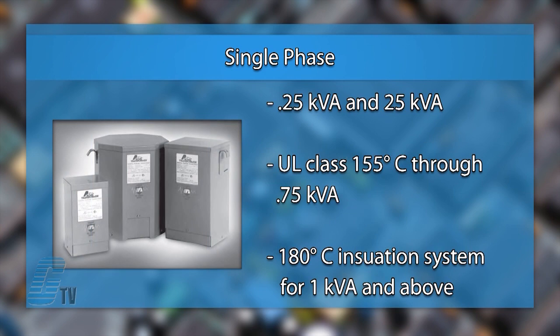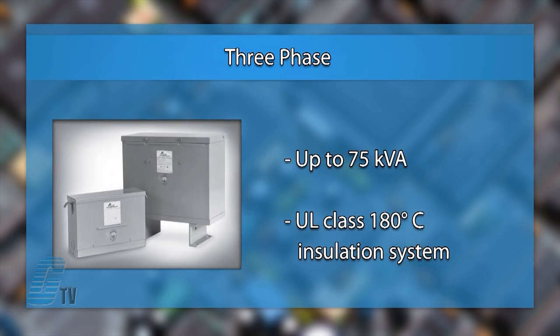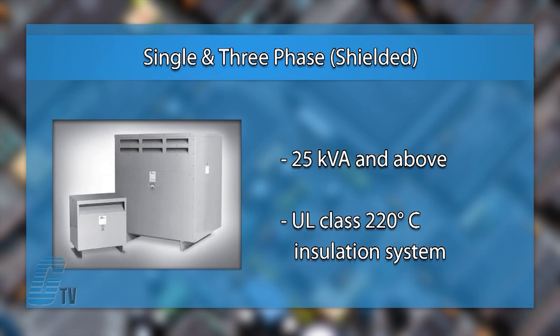The single phase units between .25 and 25 kVA have a UL class 155 degrees Celsius through .75 kVA and 180 degrees Celsius insulation system for 1 kVA and above. The three phase units up to 75 kVA have a 180 degrees Celsius insulation class system, and units 25 kVA and above, as well as the shielded single phase units, have a UL class 220 degrees Celsius insulation system.